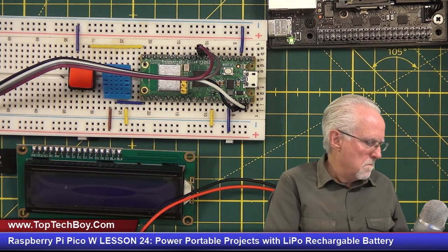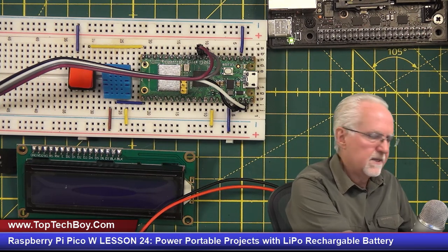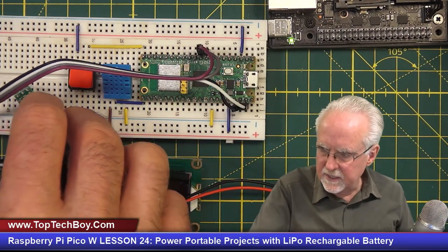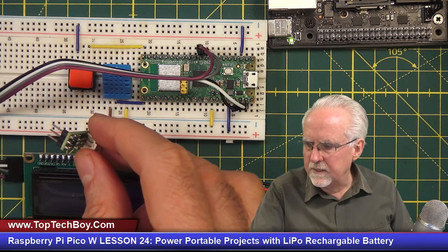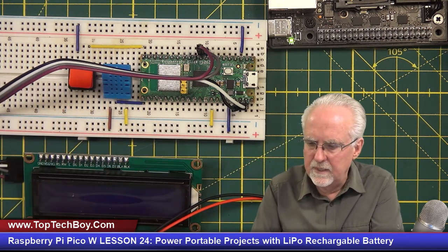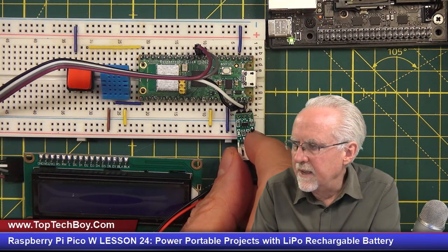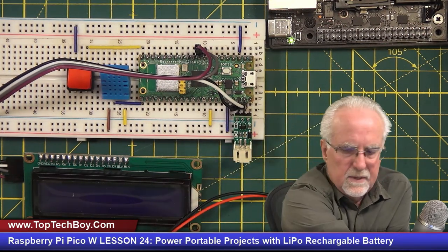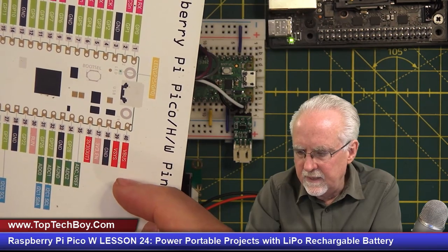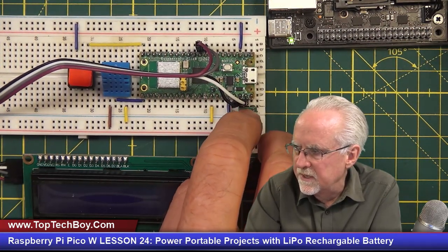There is one other most incredible, most valuable little component in your kit — it was in a little bag of goodies. It's a little component with three leads and a slot that allows you to plug the battery into it. This goes to the first, second, and third pins — that would be pin 40, 39, and 38 on the Raspberry Pi Pico W. Just plug it in.